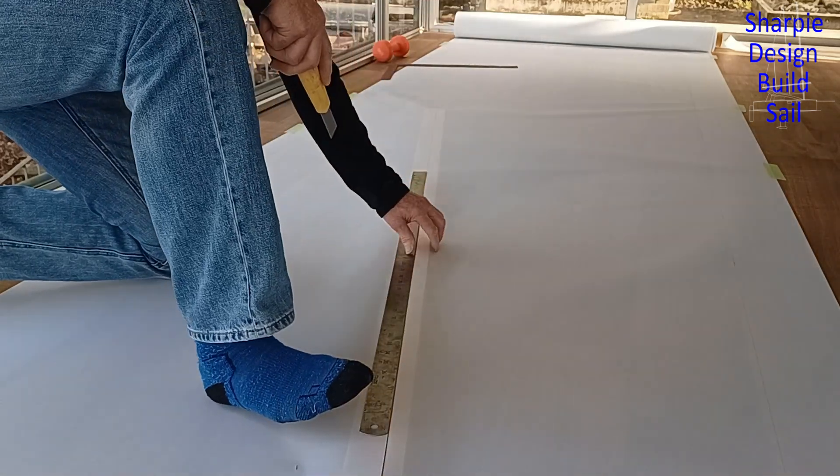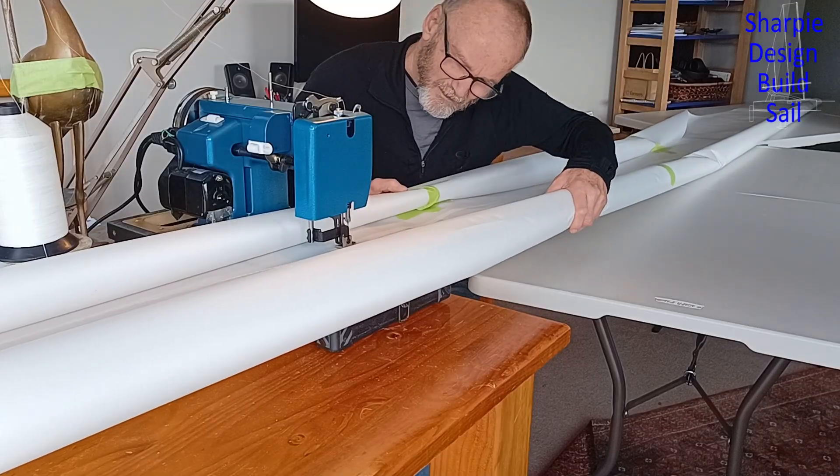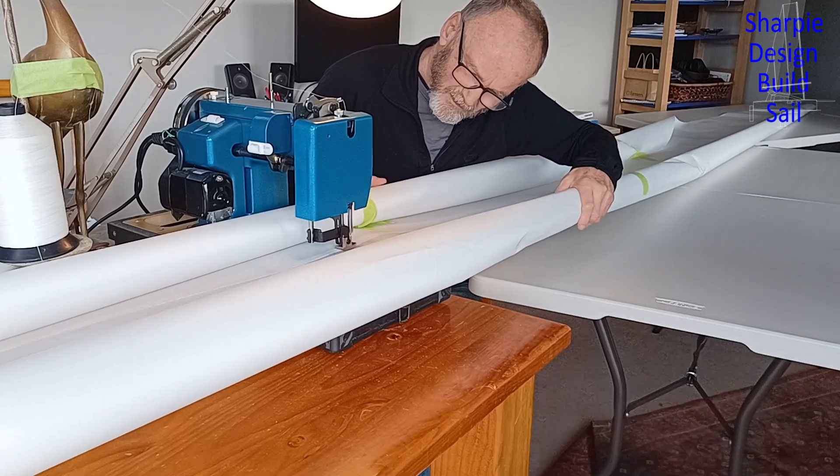Welcome back. As you can see I'm building the sail. My cough is only receding very slowly so I'm staying out of the workshop and focusing on sail making.